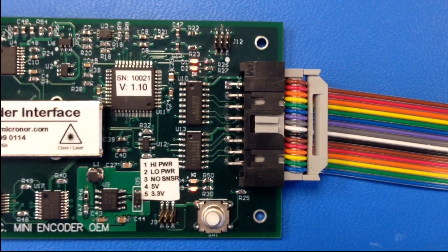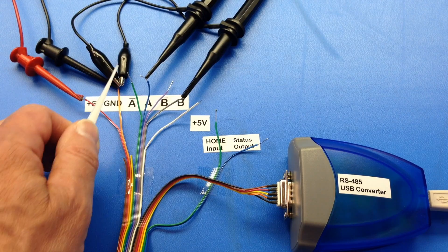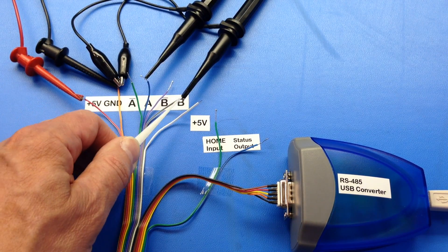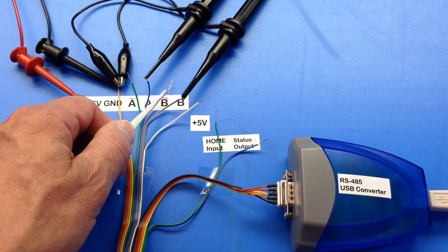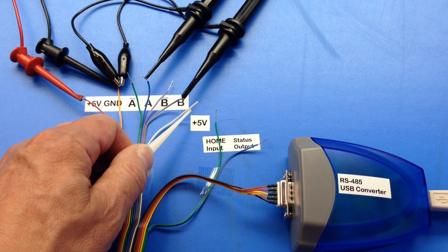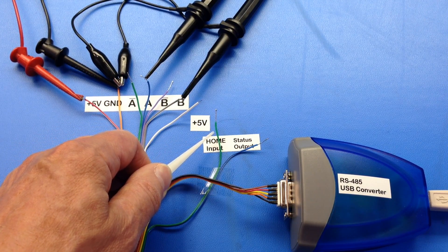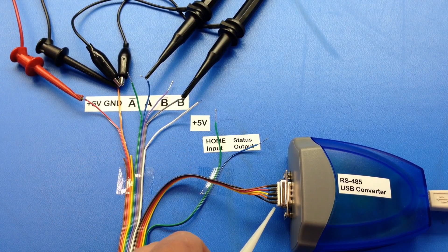Let's take a look at the electrical connections: plus 5 volts, ground signals, A quadrature, B quadrature, A-not, B-not. There is an additional 5 volts. The home input resets the counter. Status output, and serial Modbus interface.